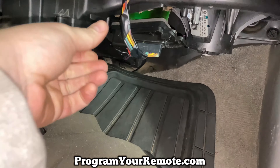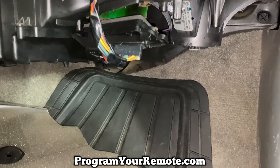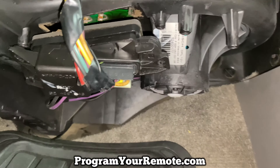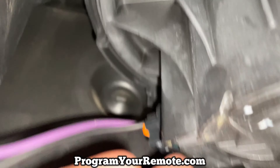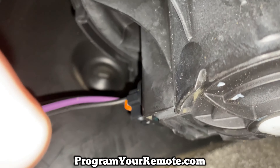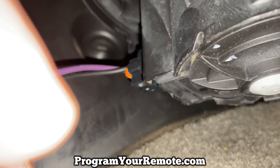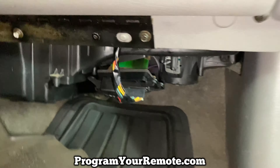I got those two bolts out and as you can see this is loose in here now. There are two connectors we need to unhook. The first one's a little bit difficult to get to — it's this one right here with this orange piece on it. I'm actually going to show you on the new one how to get it off, just because it's so tight in there you can't really get a good camera angle.